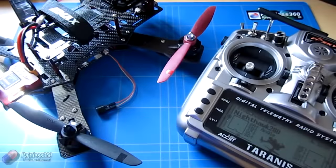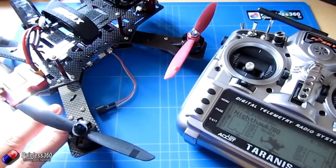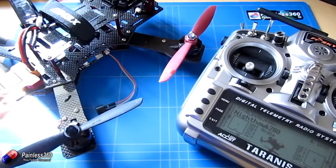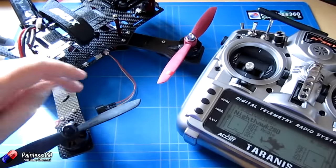Welcome to the video. In this video we're going to be looking at adding a buzzer onto the Nighthawk Pro 280. We've already done a couple of other videos on this model — we looked at the ready-to-fly version straight out of the box and flew it around, and we've also added our own radio to it. So here we have my trusty Taranis connected to the device.